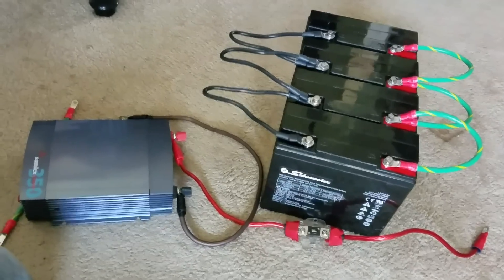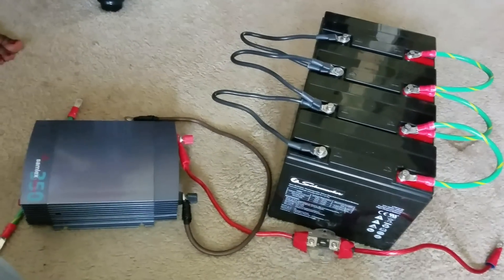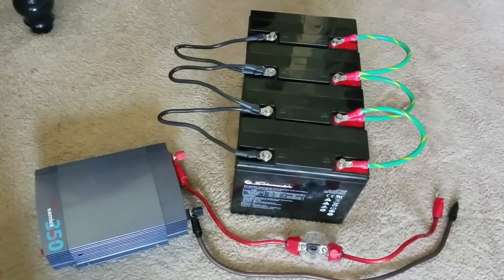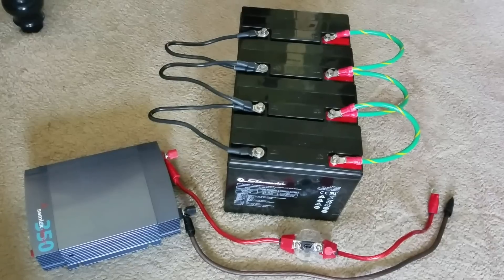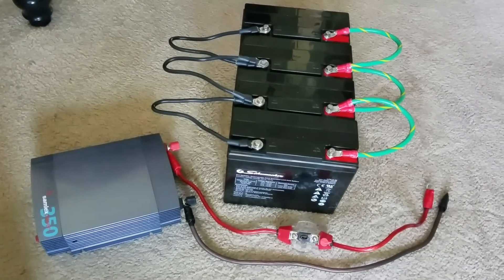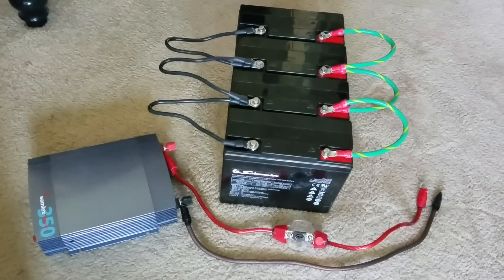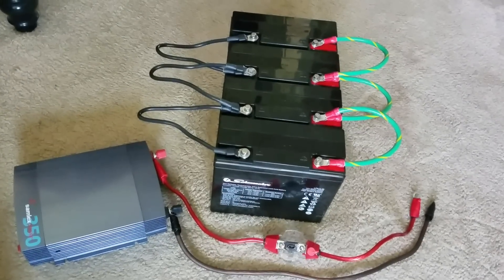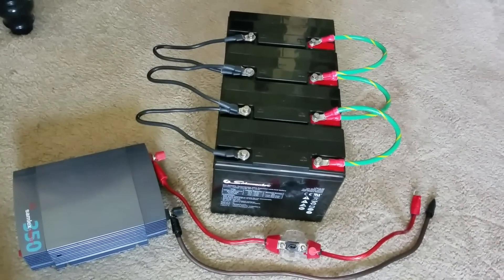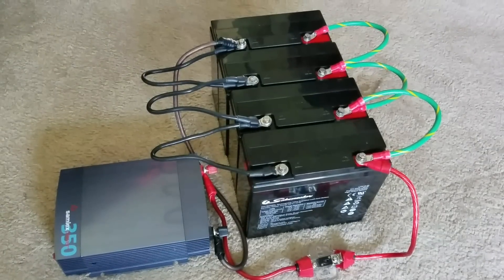Stay tuned as I show you how to hook up the inverter. Part seven will connect a survival refrigerator to this system and power it up. After that, we'll test a 60-inch ultra high-definition television and a seven cubic foot chest freezer — to see how this inverter handles critical loads powered by the 250-watt Renogy solar panels.